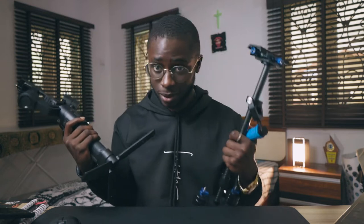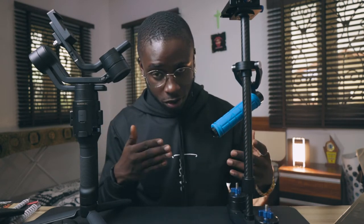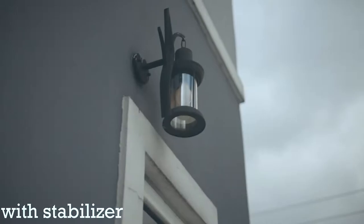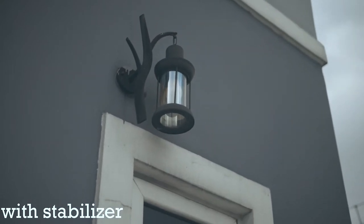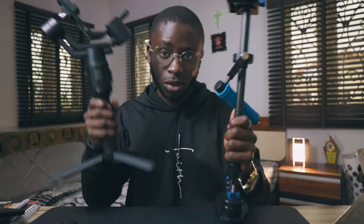So what is a gimbal or a handheld stabilizer in the first place? To put it plainly, these are basically just tools that you use in order to get smooth, steady footage — to eliminate camera shake when you're filming videos. When you want to incorporate movement, these two things eliminate camera shake to an extent. They both handle it, but in different ways.